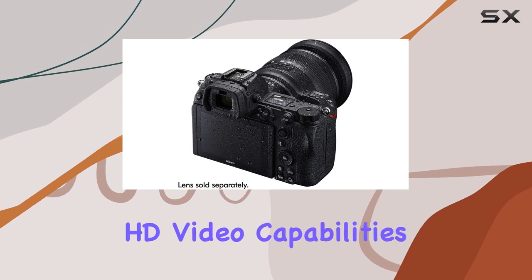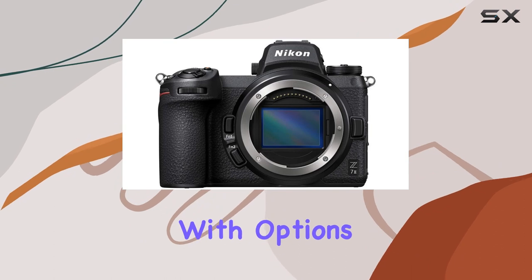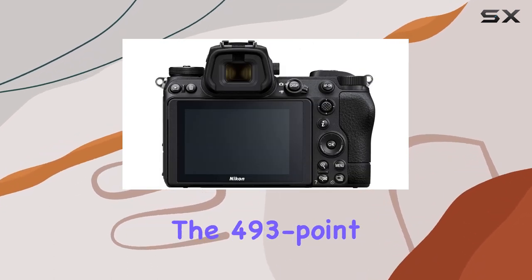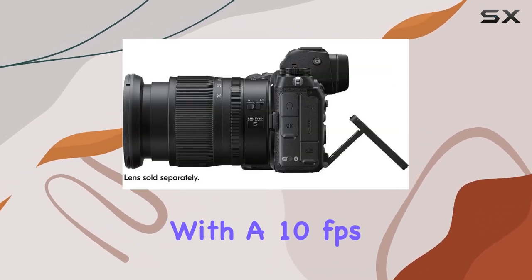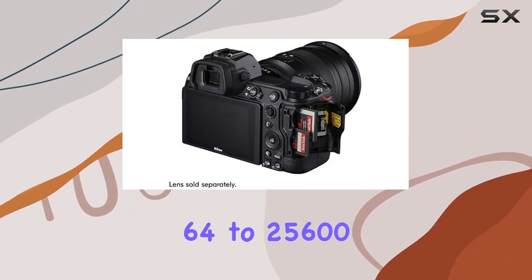The 4K Ultra HD video capabilities at 60p add a cinematic touch to your visual storytelling, with options for 30p, 25p, or 24p recording. The 493-point autofocus system takes precision to the next level, coupled with a 10 frames per second continuous shooting speed and an ISO range from 64 to 25600.